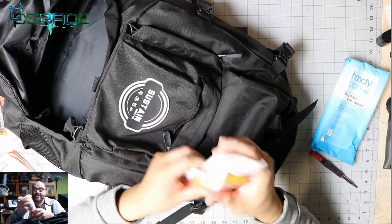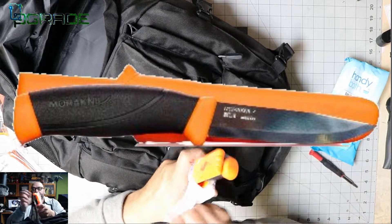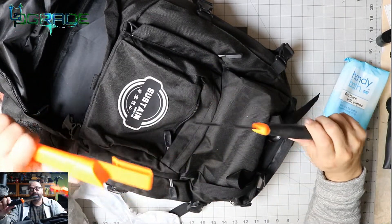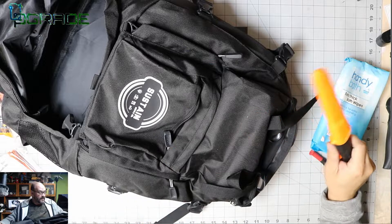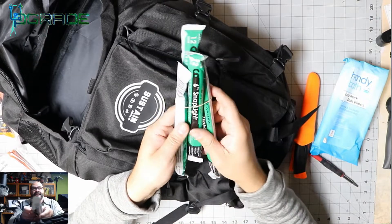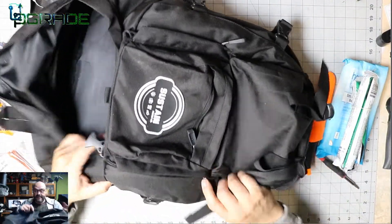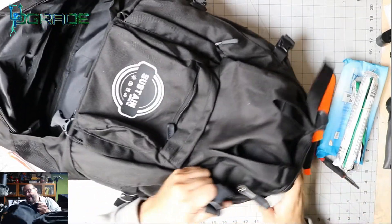Next is a survivor knife — it's neon colored so you can be spotted from far away, and it's quite sharp. There are also four light sticks in the outside pockets. That covers all the exterior pockets — now we move into the main chamber of the backpack.